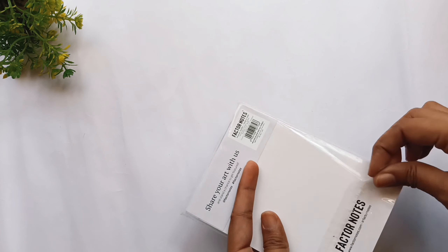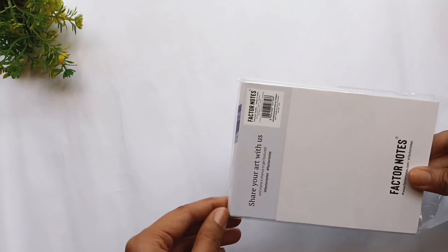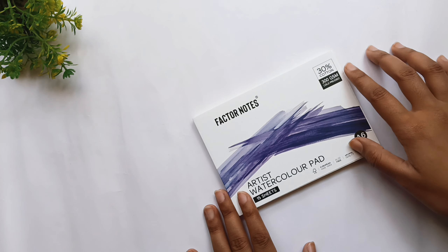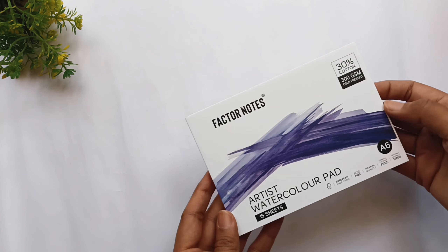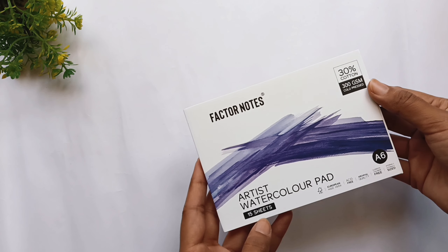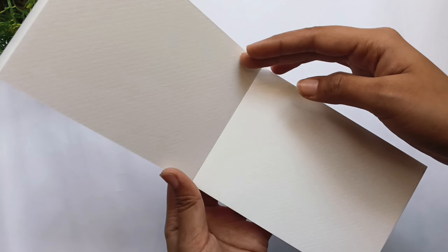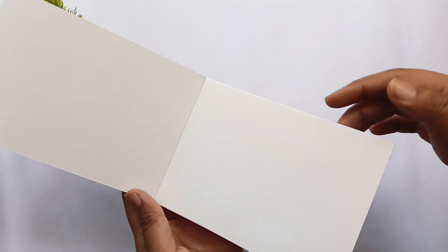This is 300 GSM watercolor paper. It has 15 sheets and I got this at ₹90 from Amazon, so it's quite affordable. As you can see the texture, it's quite thick and especially designed for watercolors.